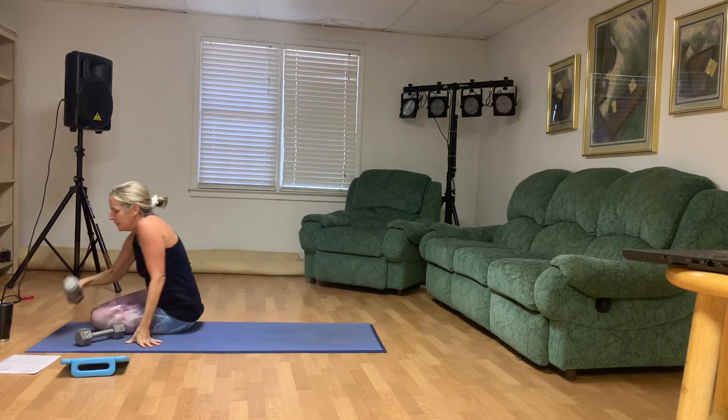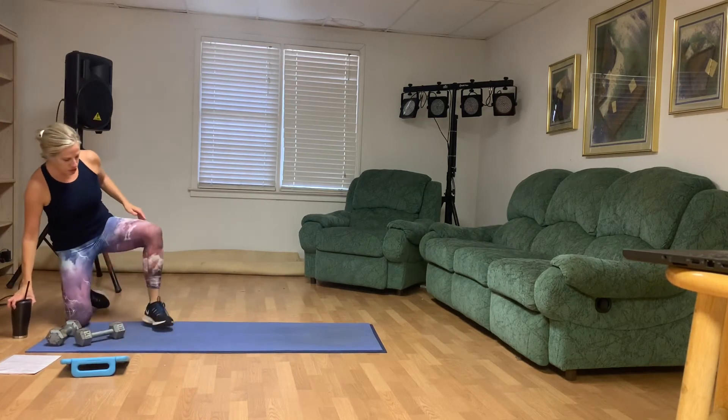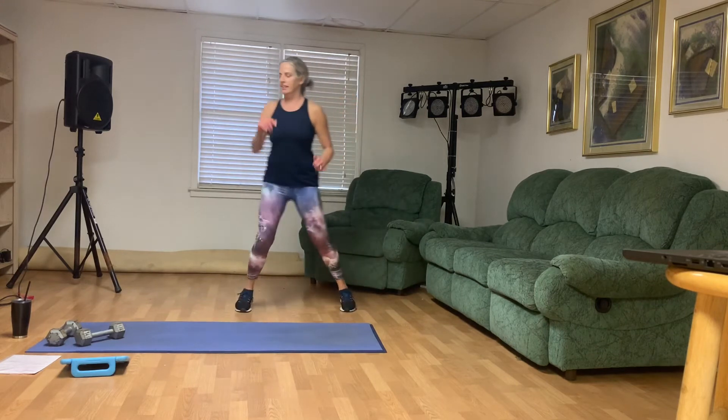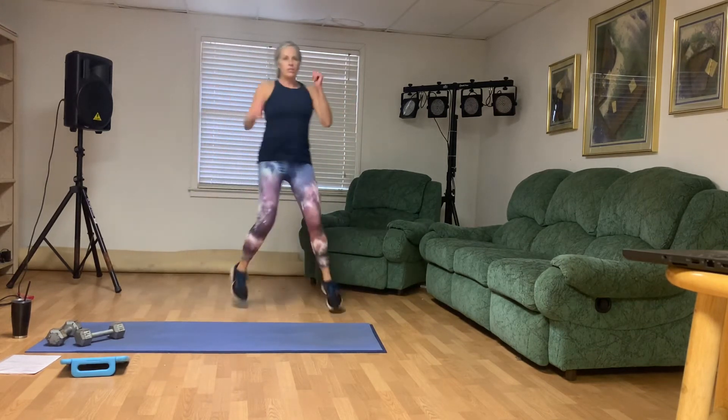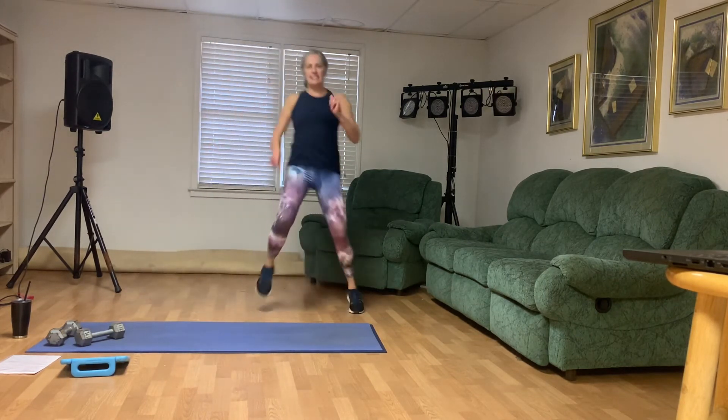All right, you're gonna stand up. Make sure you're drinking water. We're gonna run one, two, three, hold — let's do that eight times. Here we go: one, two, three, four, five, six, seven, eight.